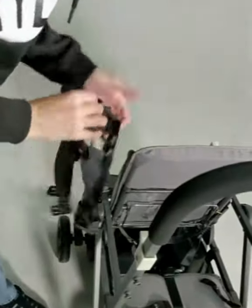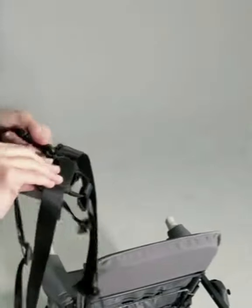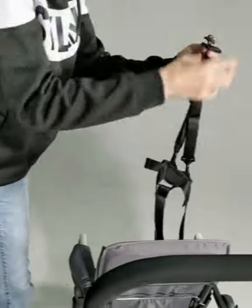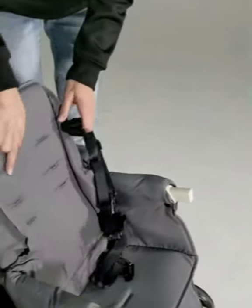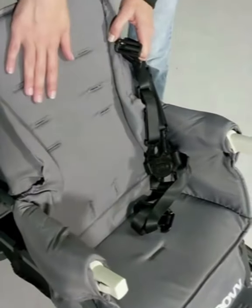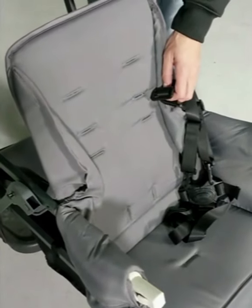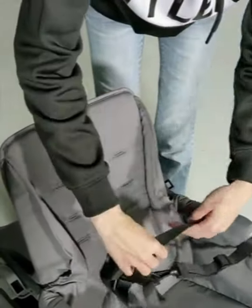If you need to reinstall a new one, if you just need to change it out for whatever reason, or if you need to adjust the shoulder straps, this is the same process. When you go to put them back in, you're going to see the slits on the front of the seat and down here for your waist straps as well. Just pick whichever hole you need it to go through. You're going to want the shoulder strap to sit behind the shoulder and come up over, so I'm going to put them right back where they were.